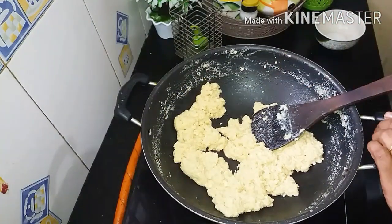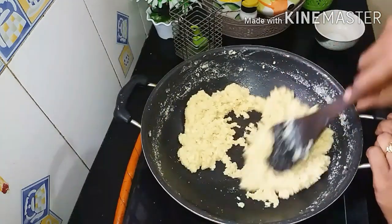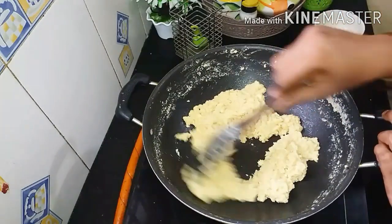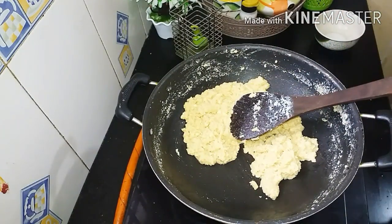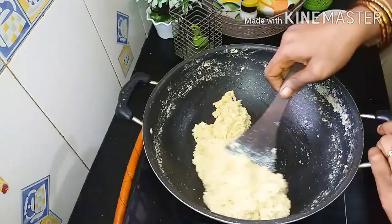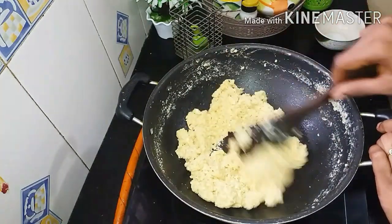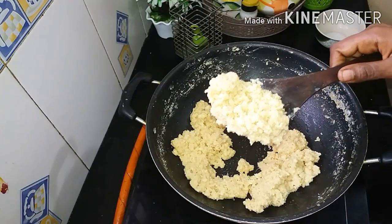This is a thick consistency. It's ready. We will use the lid cover. When I use the lid cover, I cover it with the lid.